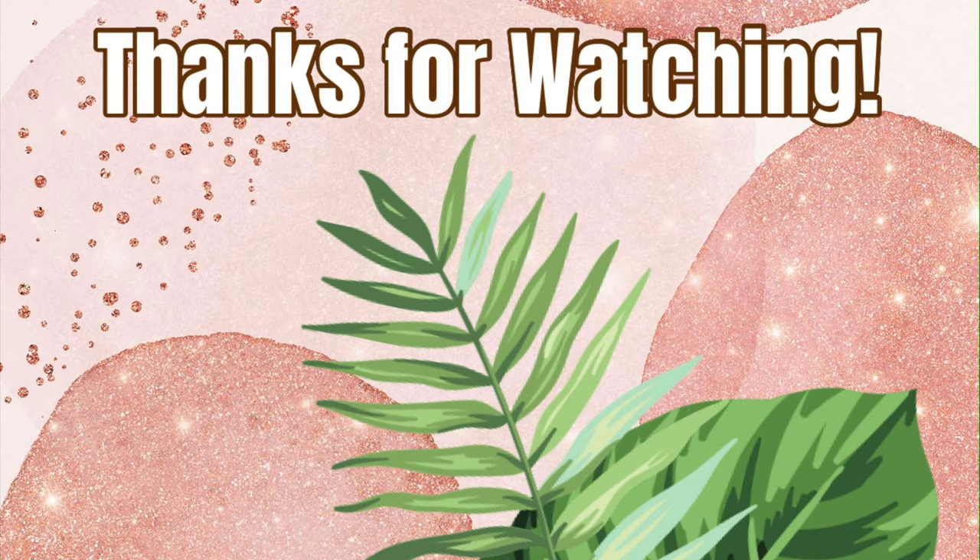Thank you guys so much for watching. Please give this video a thumbs up if you enjoyed it, and consider subscribing before you go. As always, I'm wishing you a beautiful and blessed day, and I will see you guys soon in a new video. Bye!